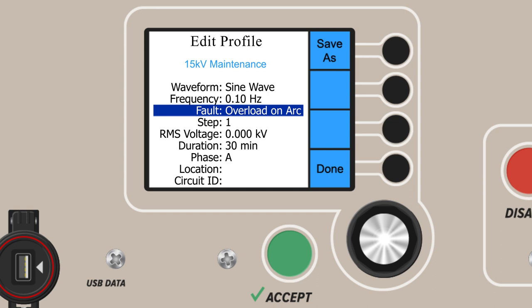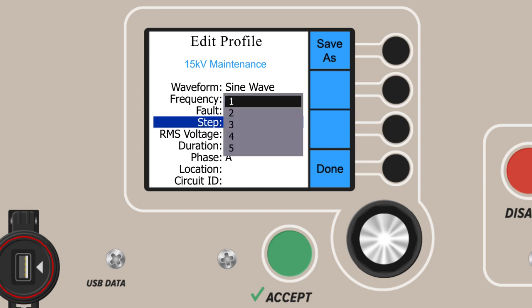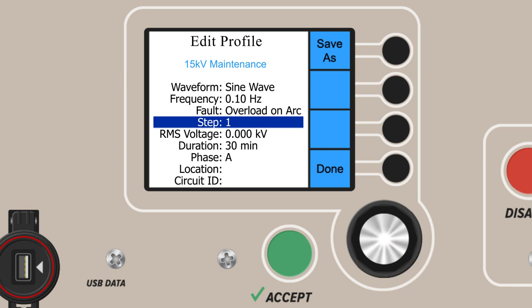The next parameter is step selection. VLF E-Series are programmable up to five steps. Some tests may require just a single step of testing; others, such as a tan delta test, require three. By default, our first step is step one. Should we add extra steps, we come back to this menu and choose a second or a third step. The other parameters won't automatically clear, but they become editable again.